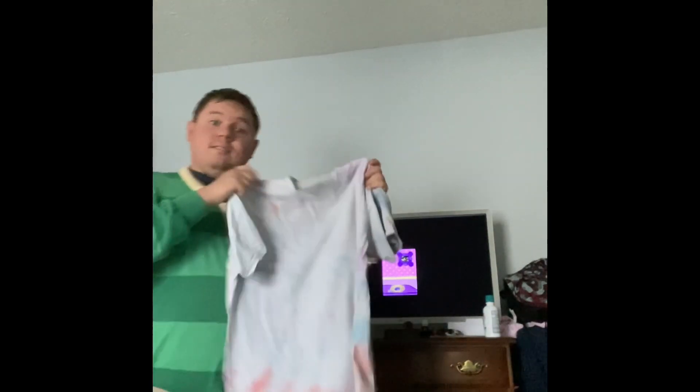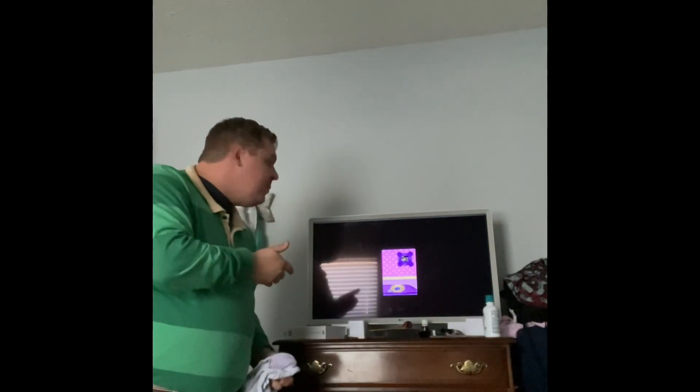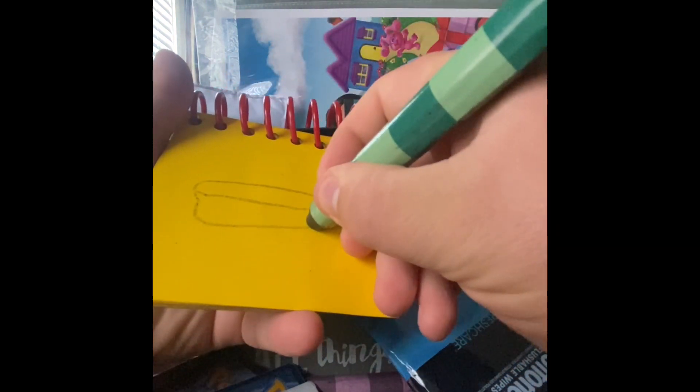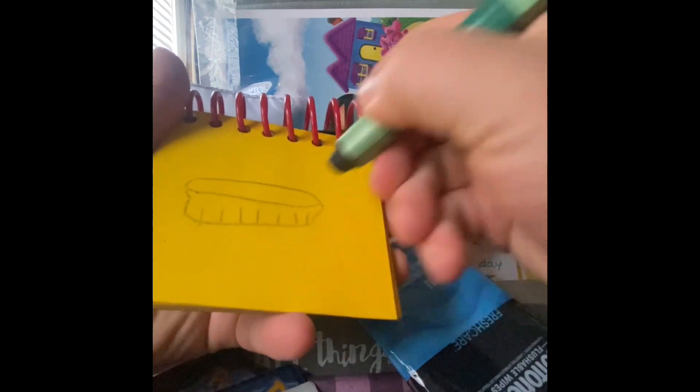Oh, on this pie plate — this pie plate is our first Blues Clue! Hey, we need to write this down in our handy dandy notebook. Okay, pie plate. So first we draw a skinny oval, then a line going down straight, then up again. Lastly we have some short lines, and there — a pie plate!